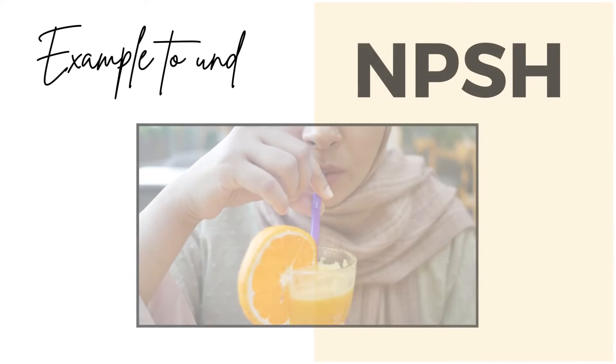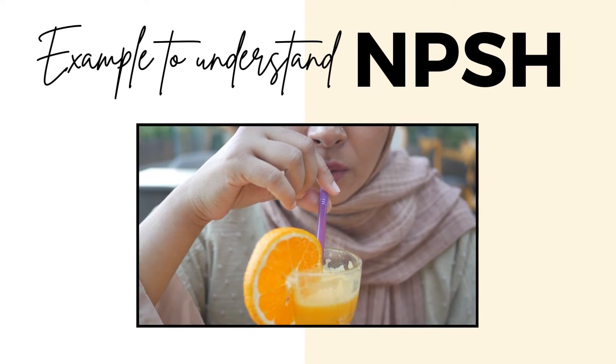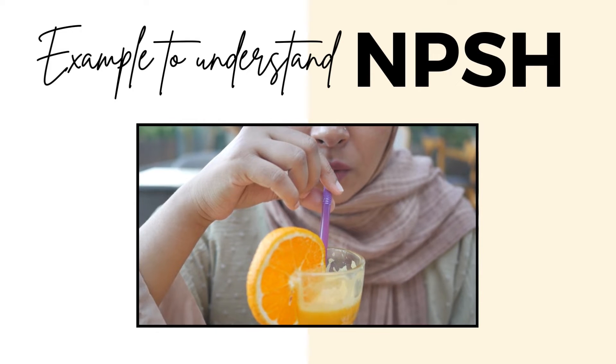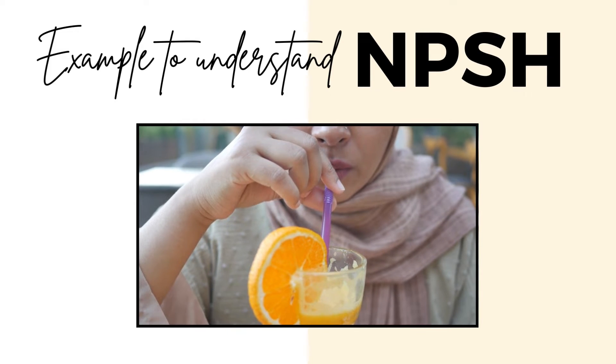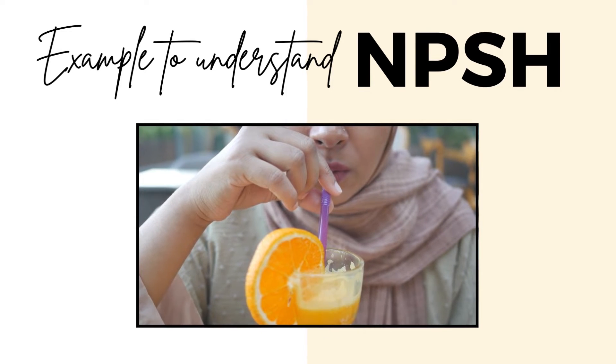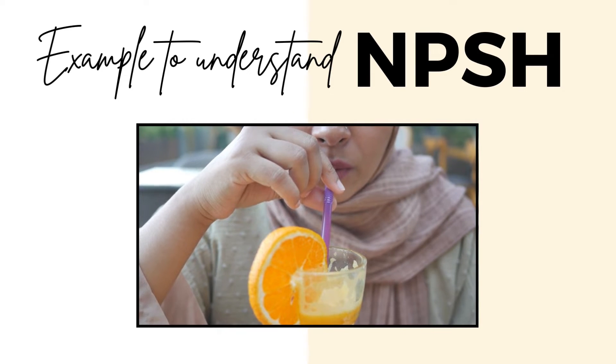To understand NPSH in an easy way, let's use the example of a straw. Imagine your pump is like a straw sucking up a drink — when you suck a straw, you create suction. With a pump, there's also suction happening, but we need to make sure there is enough force to keep the fluid moving and to avoid bubble formation.